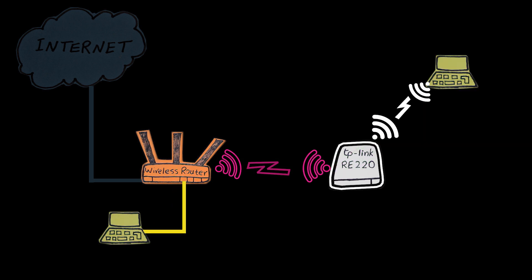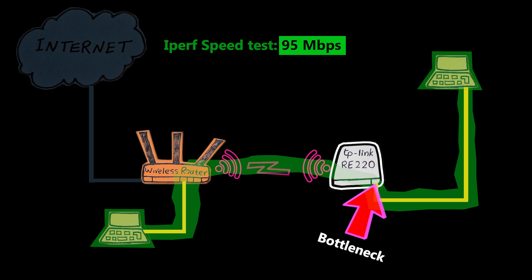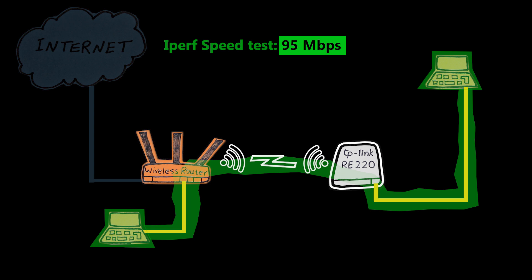But look what happened when I connected the computer with an Ethernet cable to the repeater instead of the 5 gigahertz network — and surprisingly the same number when I used the 5 gigahertz radio for the connection between the repeater and the wireless router, which I expected to be even faster. So a lot of things we talked about in the previous video I was actually able to demonstrate here too, which was interesting. For example, using different radios for backhaul and clients is likely to give the best performance — which turned out to be true.